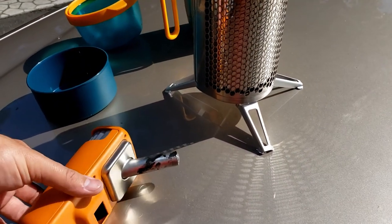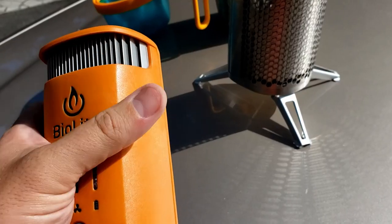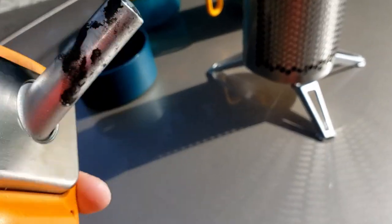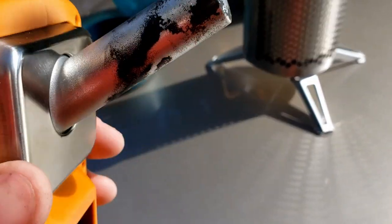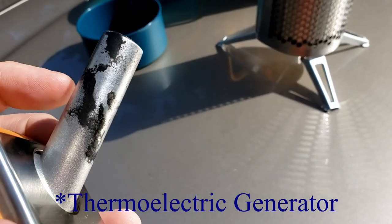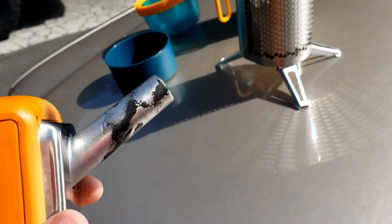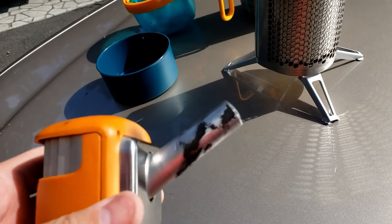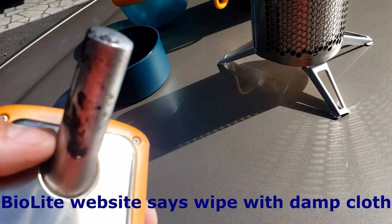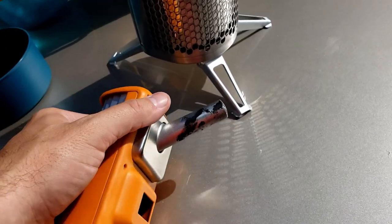This is our BioLite stove after cleanup. I just took a paper towel to the plastic parts and steel wool to the part that makes electricity — this gets really sooty. You don't have to do this every time, but if you want to keep the electricity generation efficient, either hit it with a wire brush — I'll have to check their website to see if that's okay — or at least scrub it with steel wool to get some of the soot off that builds up.